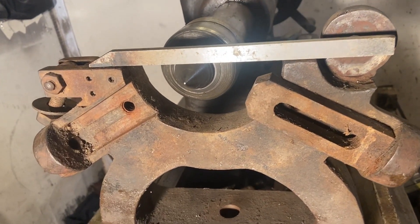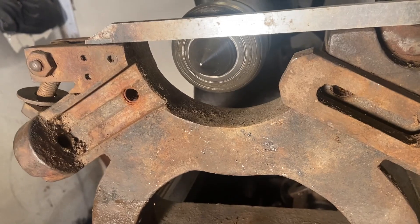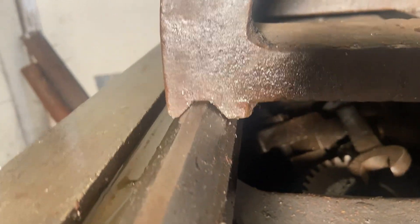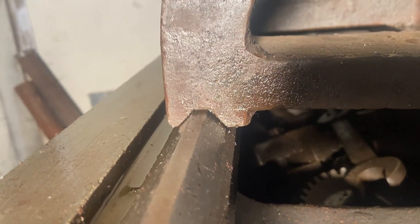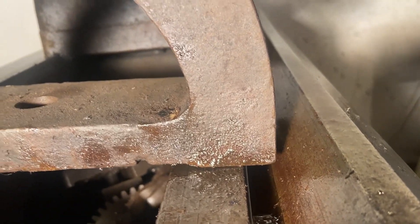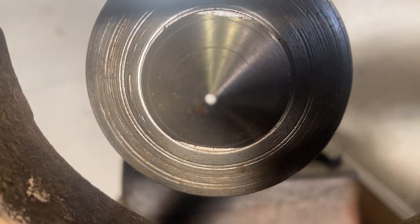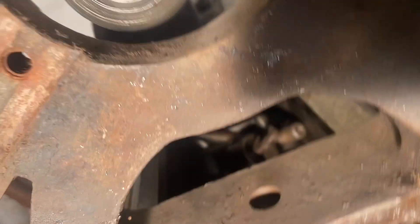Here comes one of my next projects — I don't need it, but this came with the lathe. You can see that the angles are wrong, it's not riding right here, and it's crooked. The center has to move over at least a half inch, and we're damn near an inch low.